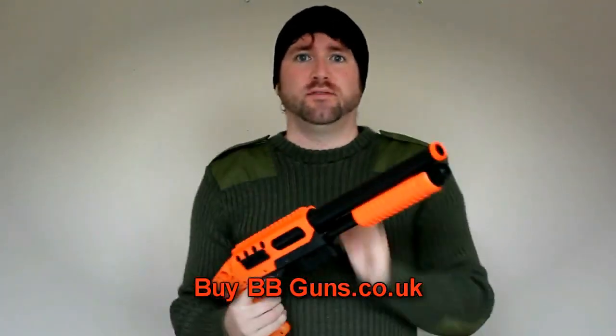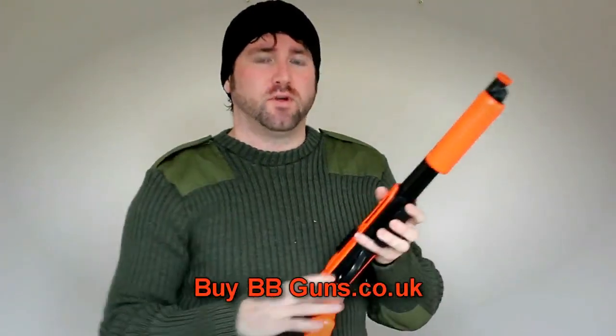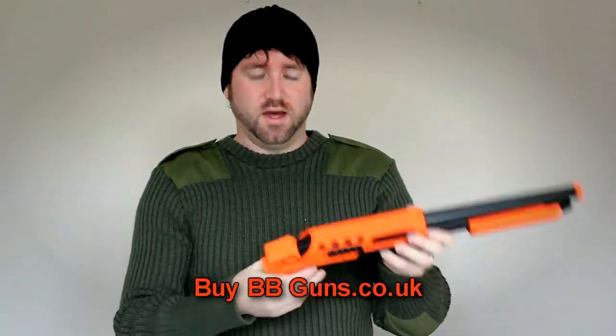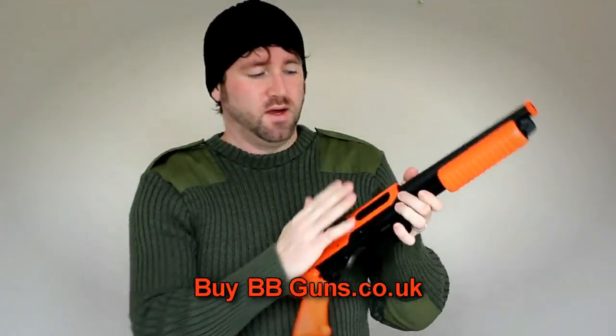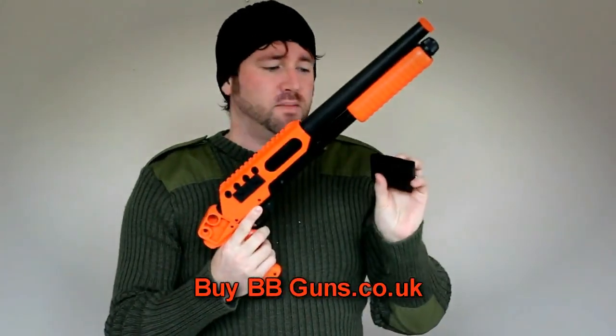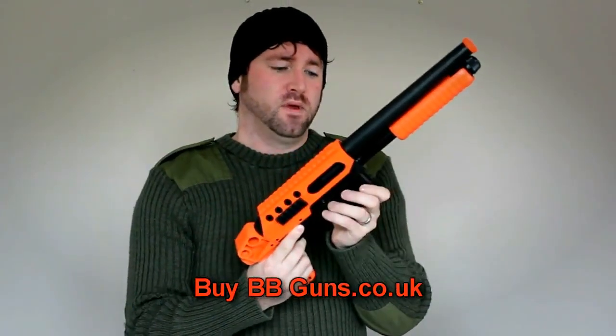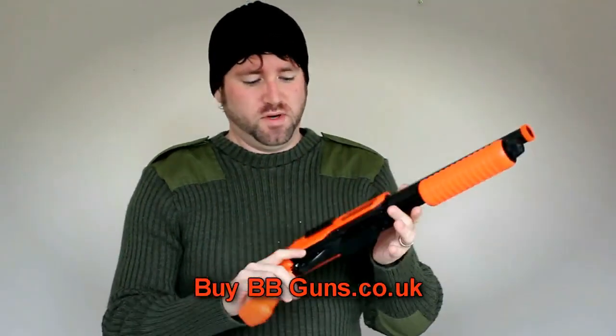Alright so, yeah it's weighty. It's got a metal rod here so it adds the weight. It's got your safety here. Your hop up there — up and down to turn it on and off. Quick release magazine, holds about 20.